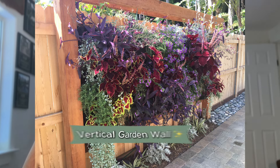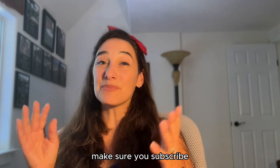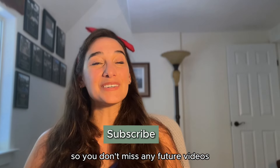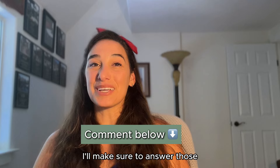Hey guys, so today we're talking about how to build a vertical garden wall. I have a very simple way to do that. Make sure you subscribe so you don't miss any future videos, and of course if you have any questions along the way, feel free to leave them in the comments — I'll make sure to answer them.